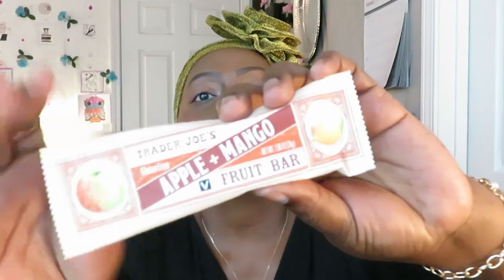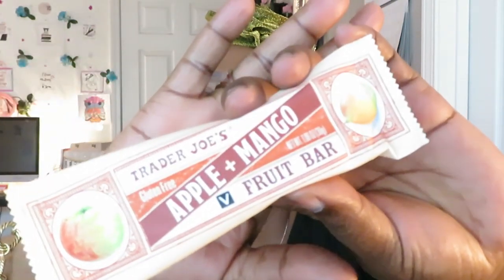I'm really surprised that these fruit bars taste so good. I like how Trader Joe's played it smart — they kept them thin, didn't do too much, and kept it true to what the fruit is without adding all this other stuff. Let's get into this apple mango. Let me show y'all what that's looking like.